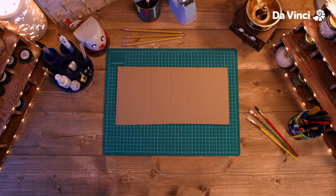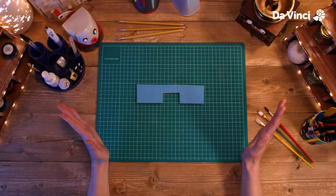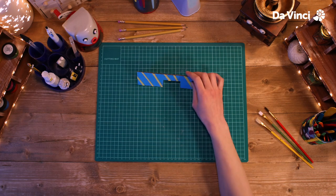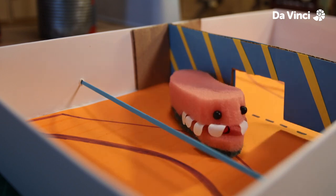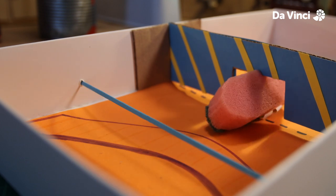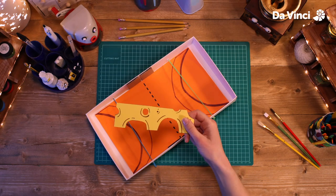Next, we're going to cut out our goal. Cut it out so it's as wide and as tall as our base. Make sure to cut out a hole in the middle, large enough so that the pucks can fit through. Now we can decorate it however we like. Brilliant, it all fits! We can take this out anytime we like and replace it with different types of goals.